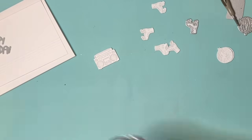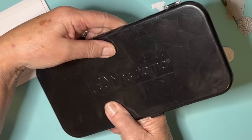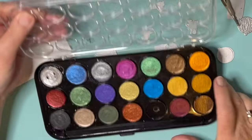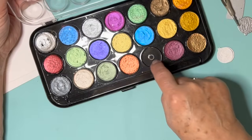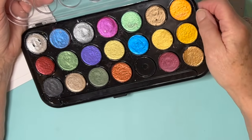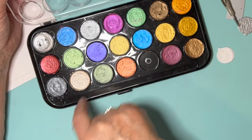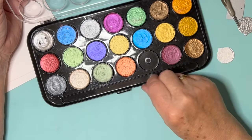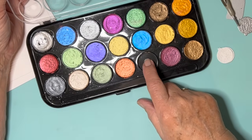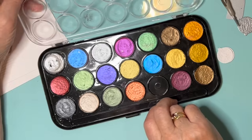I've got this set of metallic watercolour paints here that I've had for ages and ages — it's Yashitomo, Japanese, I would suspect. But if you notice, there's one of these palettes — what do you call them, tablets? One is missing; it's obviously broken and gone the way of all flesh. But I thought I would make a new one.